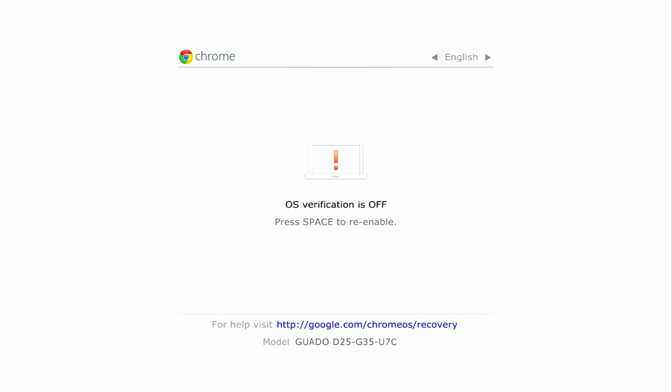And if you see this screen again, don't worry — just be patient. And as you can see, the screen goes blank again, and then you're going to see the Chrome logo. So now we're getting somewhere.